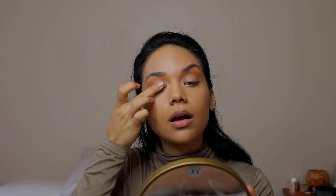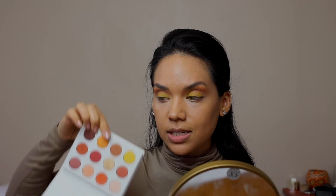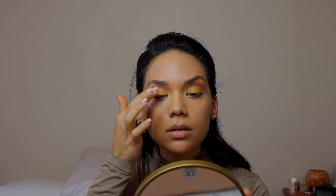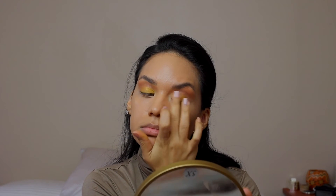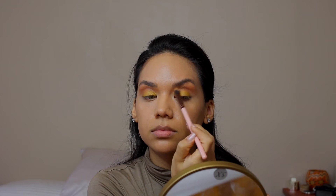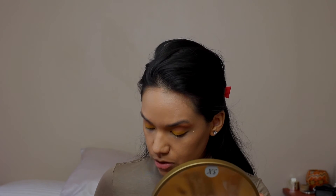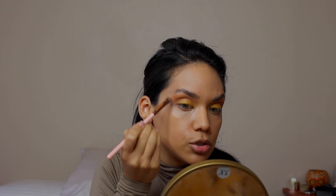Now I'm going to go in with the yellow color and I'm just going to apply it on the lid with my finger. Then I'm going to go in with that golden yellow and apply that over the yellow. Now I'm going to take my Luxie brush in 207 and dip back into that same brown color, going over to define the crease a little bit. Then I'll take my Luxie 213 brush and use that same brown color to line my under eye and connect it to my crease color.